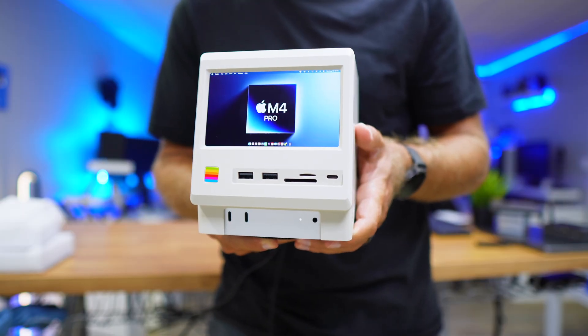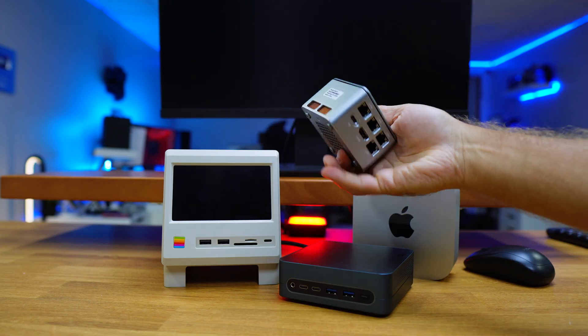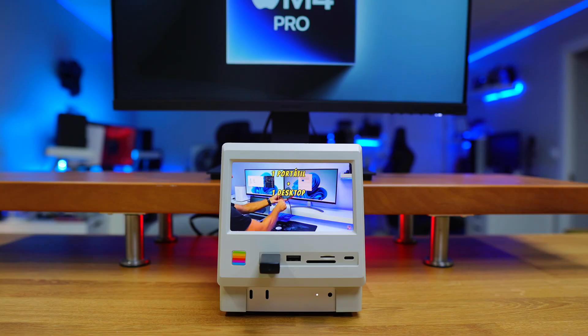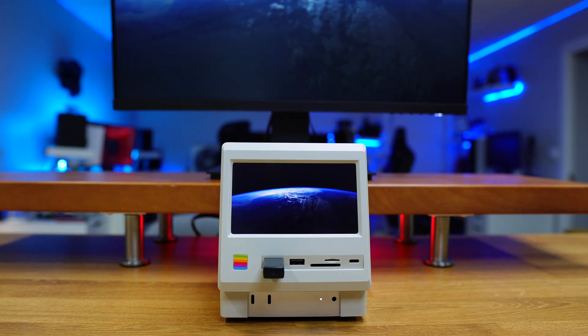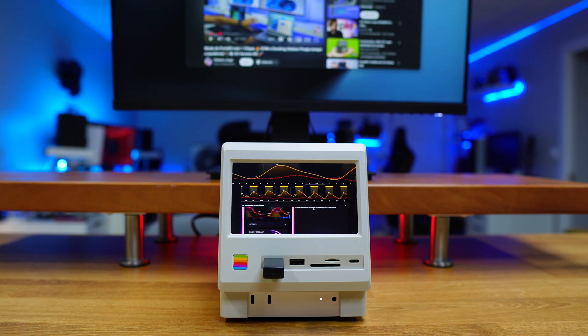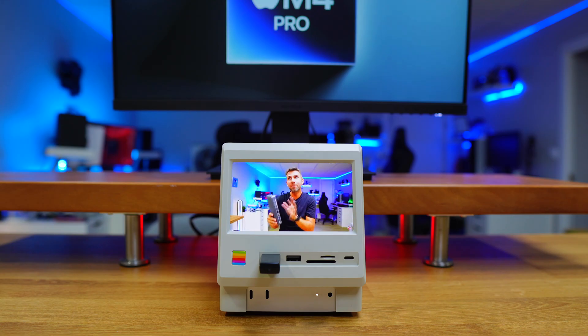It's designed to be used with the Mac Mini M4 or M4 Pro, but if we want to use it with the Raspberry Pi or a Zima board or pretty much any other mini computer, we can do so. It has a 5-inch display where you can show anything from your operating system screen to system stats, a simple clock, a weather app, or even a movie or TV show, although we might need to grab our glasses for that.